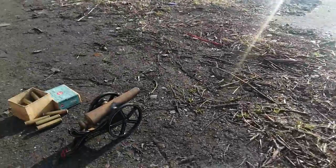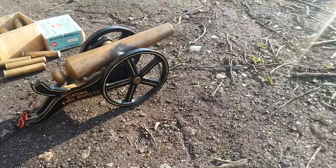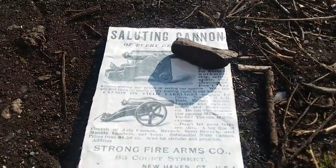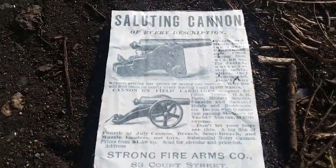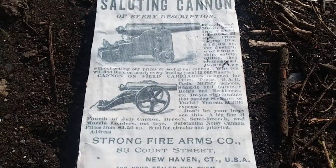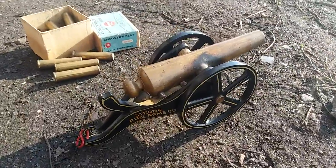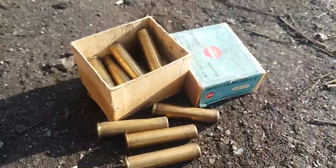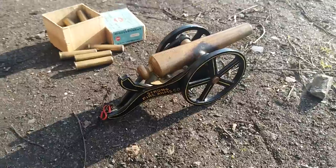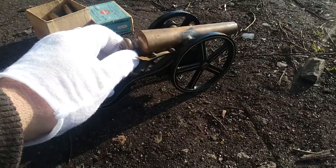Here we are on the river, getting ready to fire the mini Strong saluting cannon, circa 1888. Look at this — a saluting cannon by Strong Firearms, a very tiny cannon firing a massive .45-70 cartridge. Here we go.